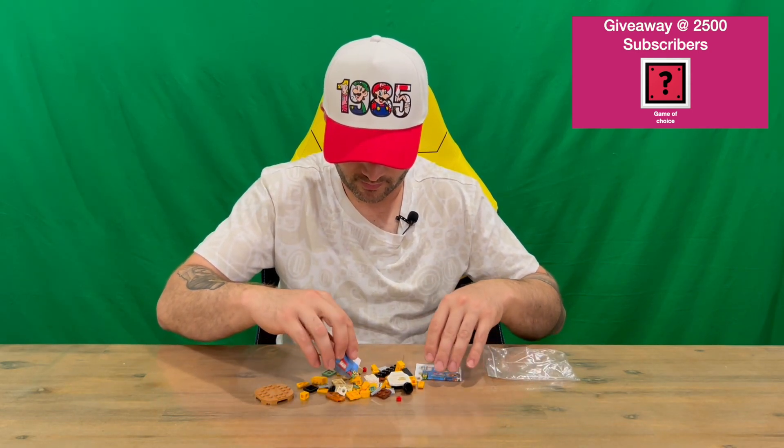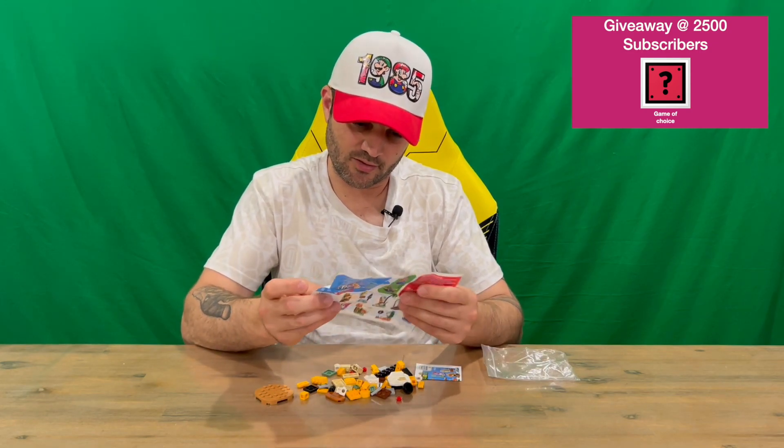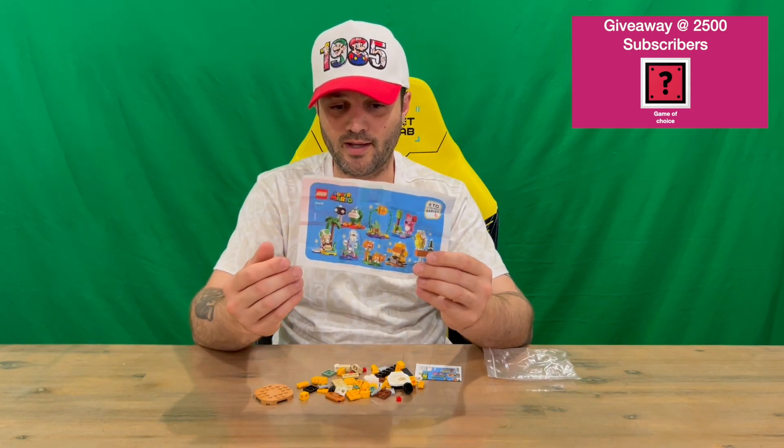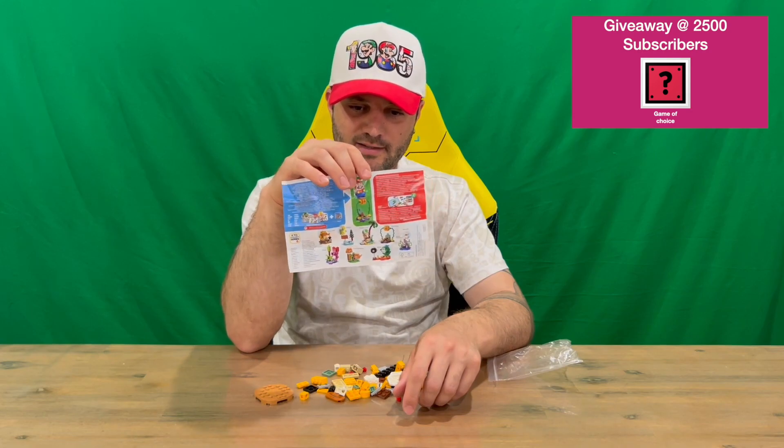So we've got a couple of bits of paper here that we'll check out. This one here is just some advertising — it's got all the characters on there, which we're going to be unboxing on the channel, so make sure you keep an eye out if you're interested in seeing them all. On the back it goes into more detail about the sets and the characters as well.